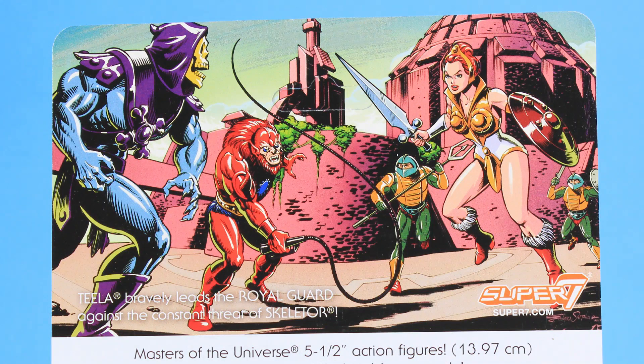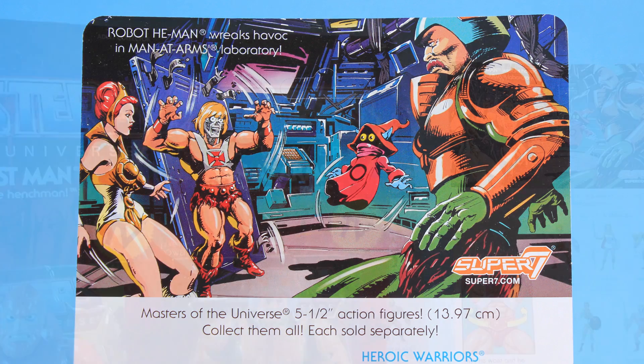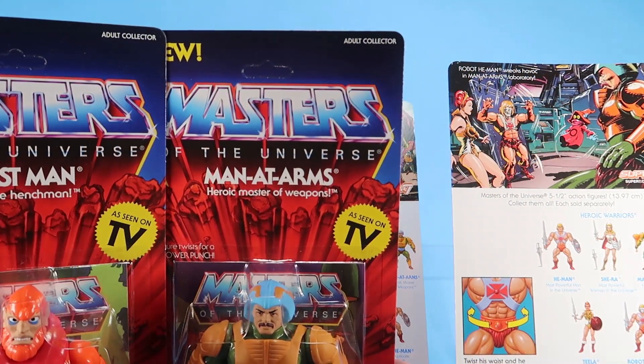The artwork is absolutely fantastic. I can totally see why fans would want to leave these in the packaging because they're so, so very cool. But we're going to open these up right now and get a closer look at them.